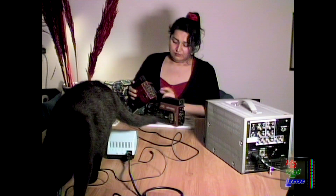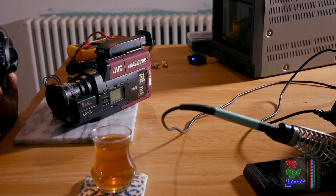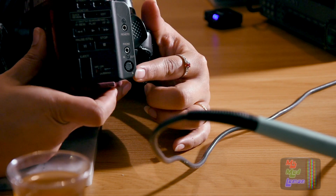Both of these actually have the same camcorder output — that little port. It's the same little port, as you can see there.